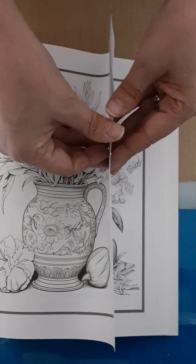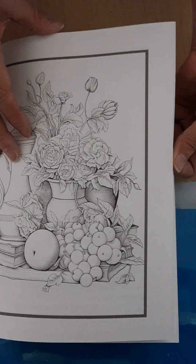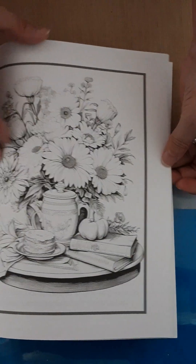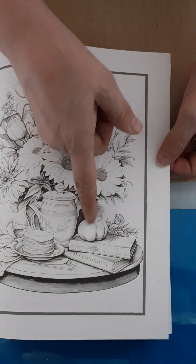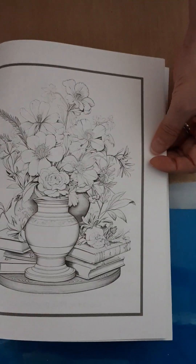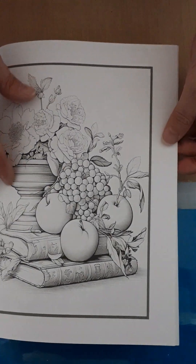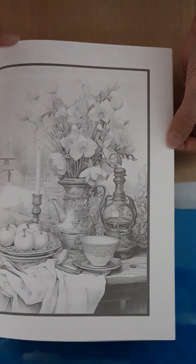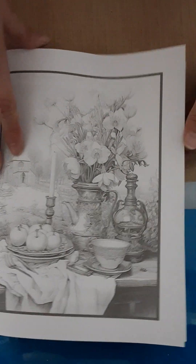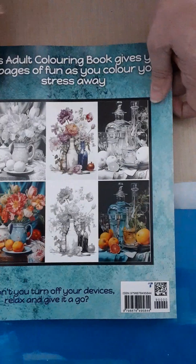Recommendation on this book: highly recommended. There are so many different features you could practice on. Each vase or vessel appears to be different from the one before. There are little tarts, cakes, fruit, books, a multitude of flowers and greenery, some round wooden shapes, old tattered areas. I don't care if you're a beginner or a seasoned colorist — this is a book I feel like you could enjoy. Kudos to them, I'm so glad they sent this out.